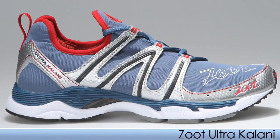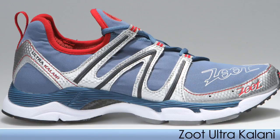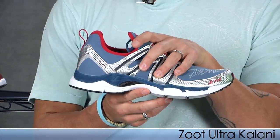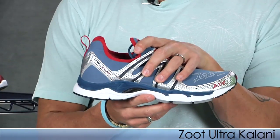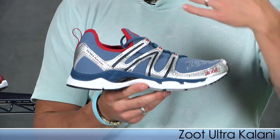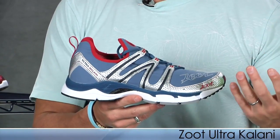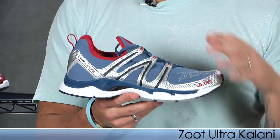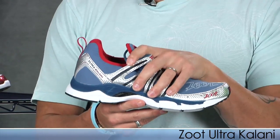Hi, Trevor here with Running Warehouse with this week's vlog. From Zoot we have the Kalani. This is for those neutral runners looking for a high mileage training shoe. Compared to other high mileage training shoes, the Kalani comes in at 10.1 ounces — a Nimbus, for example, is about 12.2 ounces — so it's a huge weight difference while still getting a lot in the shoe.